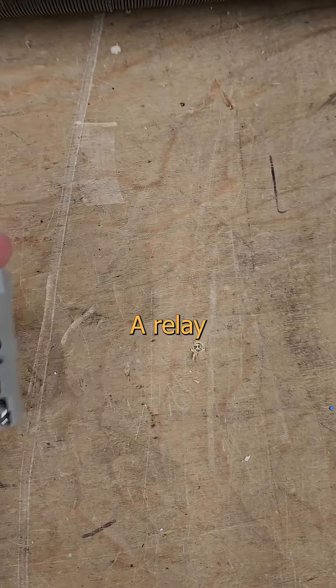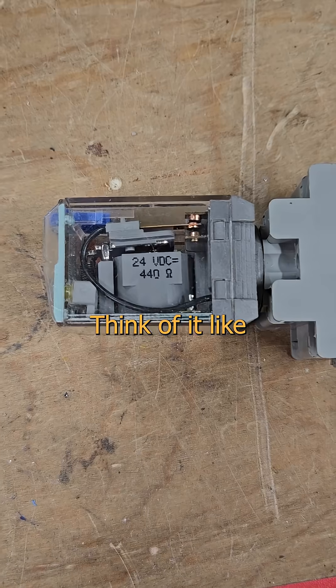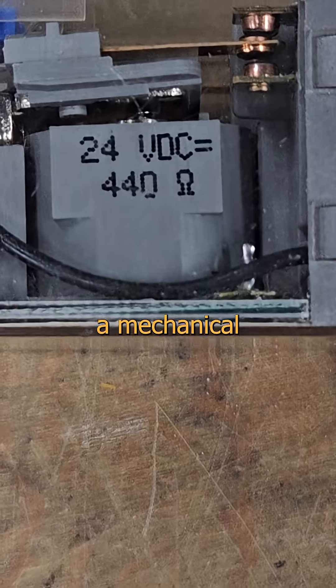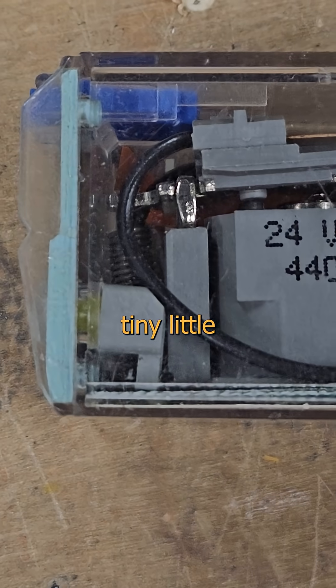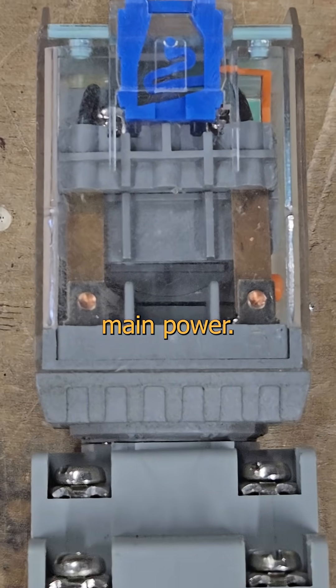Want to see something cool? A relay is a device that lets you use one thing to control another, like lobbyists. Think of it like an electrically controlled switch, a mechanical transistor. We can use a tiny little signal, like from a PLC or an Arduino, to control big things like lights and motors running at full mains power.